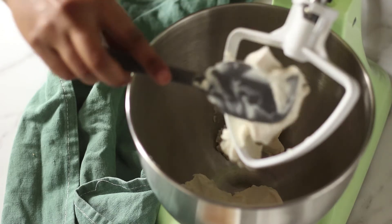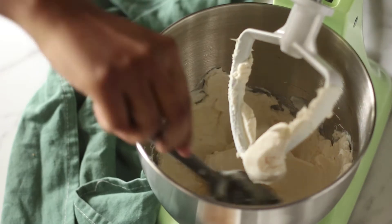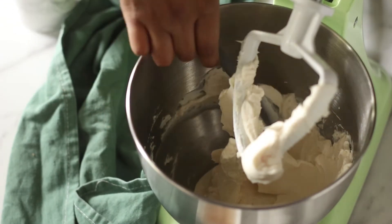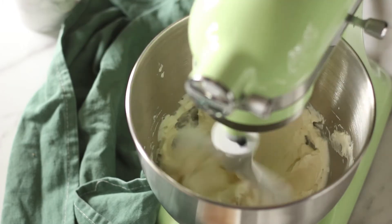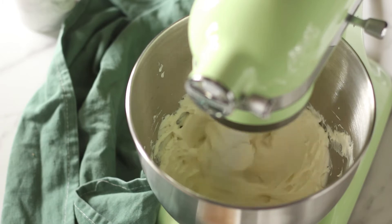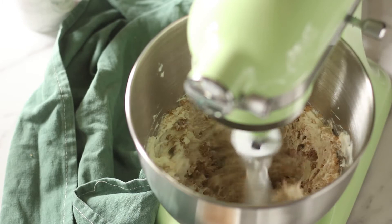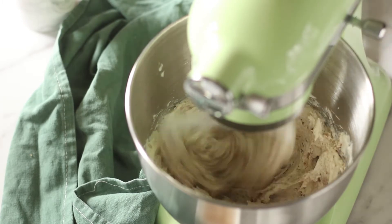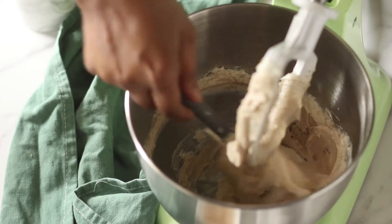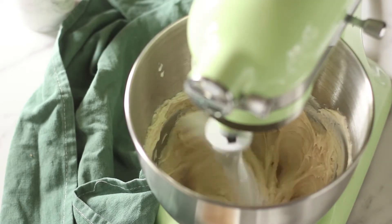Now we're going to make our actual cheesecake mix. In the bowl of a stand mixer I have some cream cheese that I'm going to soften with my paddle attachment — you can even do this with a hand mixer. Mix it for about two or three minutes, scraping from the sides. Then add the light brown sugar and keep mixing till it goes really pale and creamy. In the middle of this, use your spatula to go around the sides and along the bottom of the bowl to get rid of any inconsistencies in mixing.